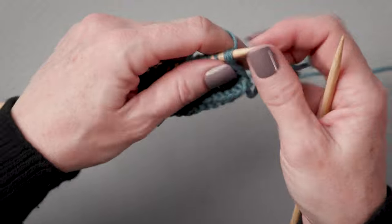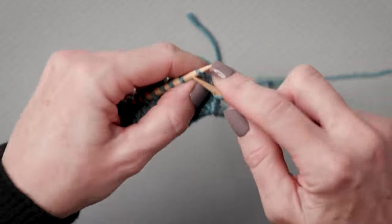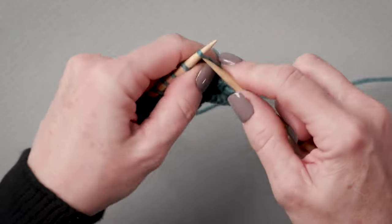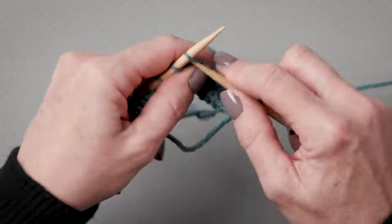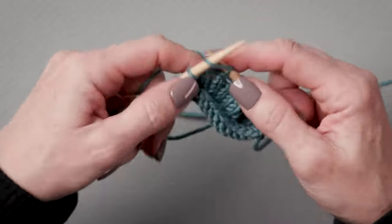I've got a bit of stockinette here, and what I want to do is just work across the row until I get to the point where I want to stop knitting, turn my work, and knit back — in other words, just create a partial row.